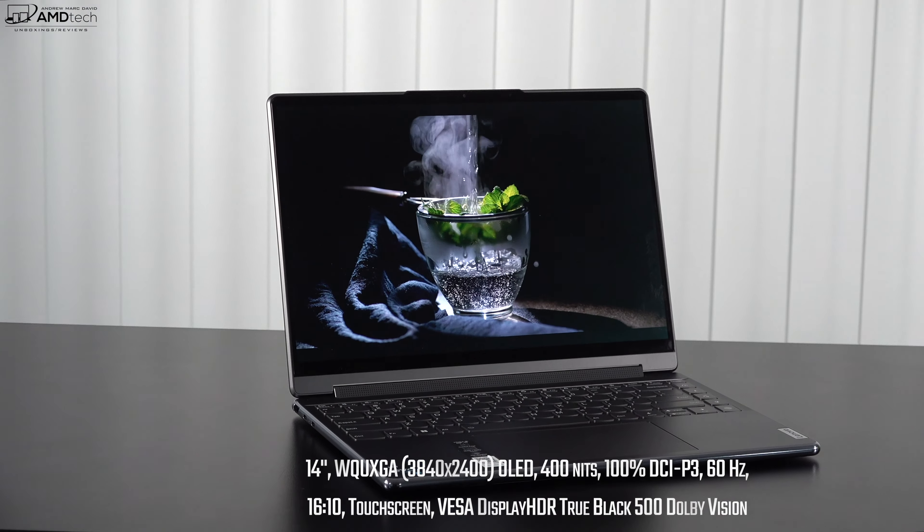Since both are OLED, you get really deep blacks, super vibrant colors, and excellent contrast — they do not disappoint. Both are glossy displays, although the Slim 7 Carbon may be slightly more glossy than the Yoga 9i. Both have excellent color gamut coverage, so content creators will love either display. They're both extremely color accurate, evidenced by the low Delta E scores, and both are HDR displays — watching high dynamic range content has been excellent on both.